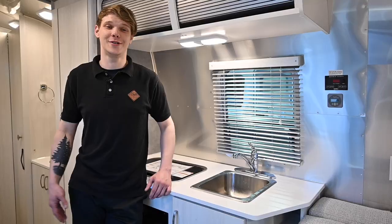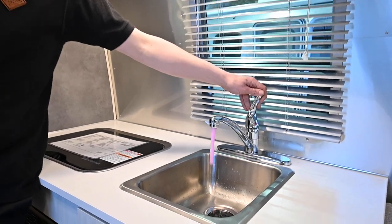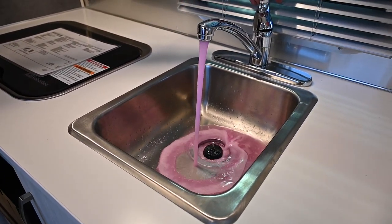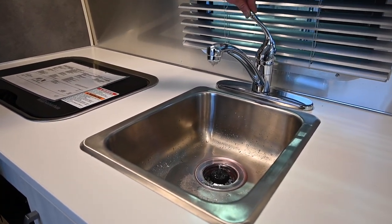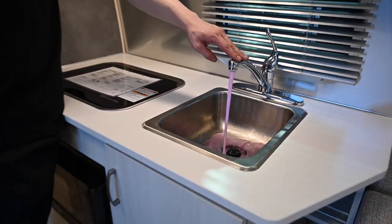Now we can move to our next sink — our last sink inside, here in the kitchen. We're going to do our cold side first, running that pink antifreeze until it turns clear. Then we're going to do the same thing on our hot side, running that antifreeze until the fresh water comes out clear.